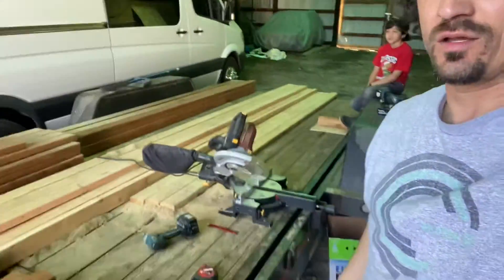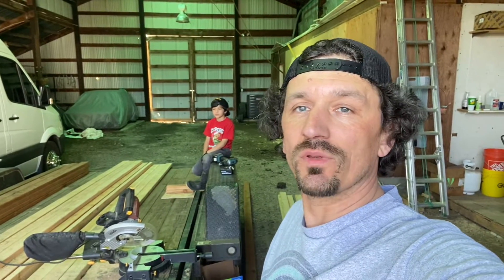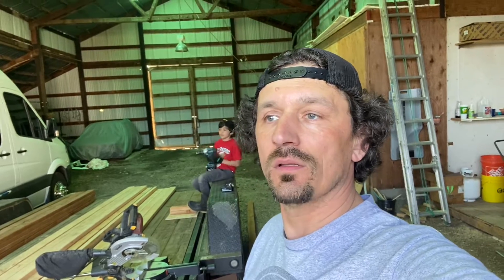We cut most of the pieces because it's going to be built by sections so we can relocate it whenever we're in our final place. But until then we want a chicken coop. It's gonna be a 10 by 20 with a chicken run, and the chicken coop itself is gonna be five by five and four feet tall. First, I'm making sections of six by ten walls.